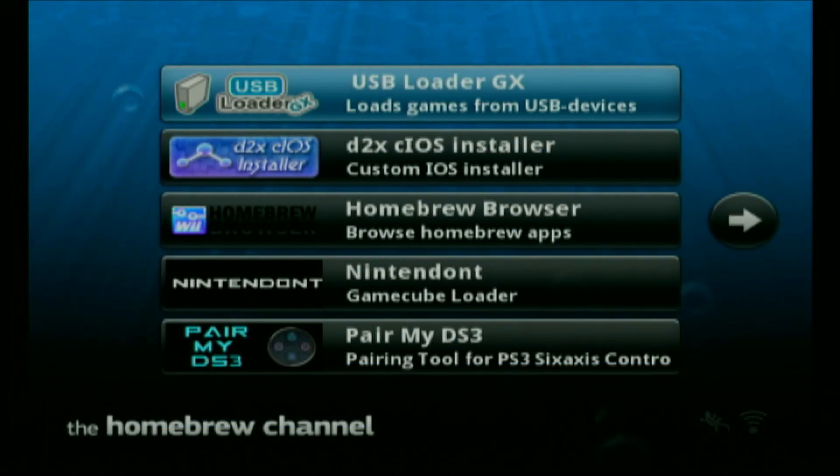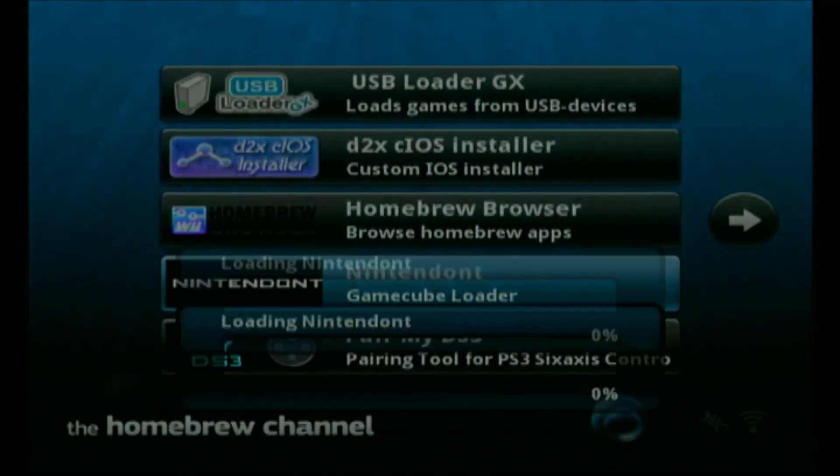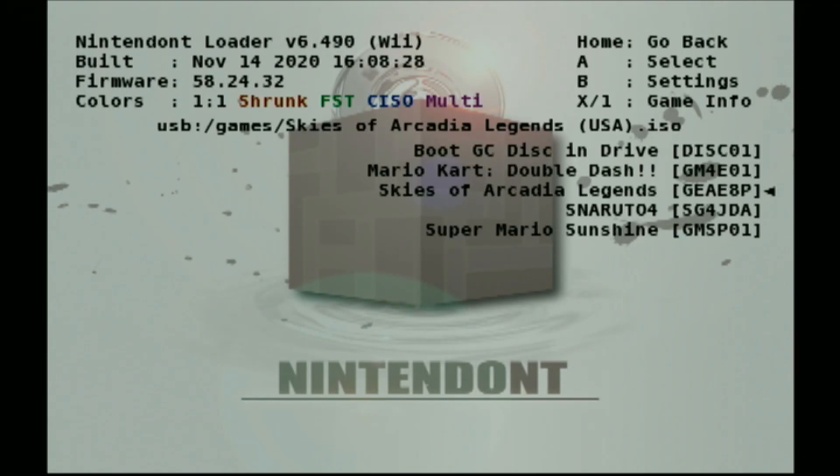Let us start with our GameCube games — for this, I would strongly recommend using the application Nintendont. Select USB and it will load the games on the USB. Now all you have to do is simply select your game.